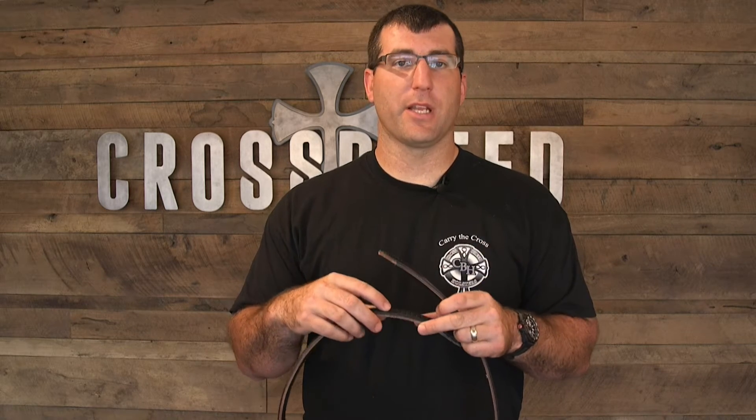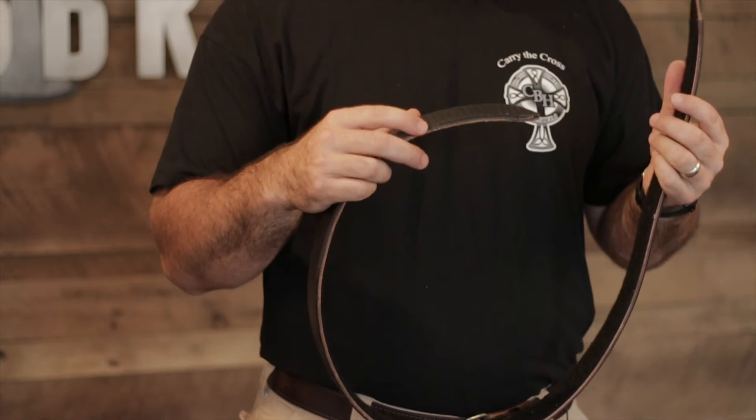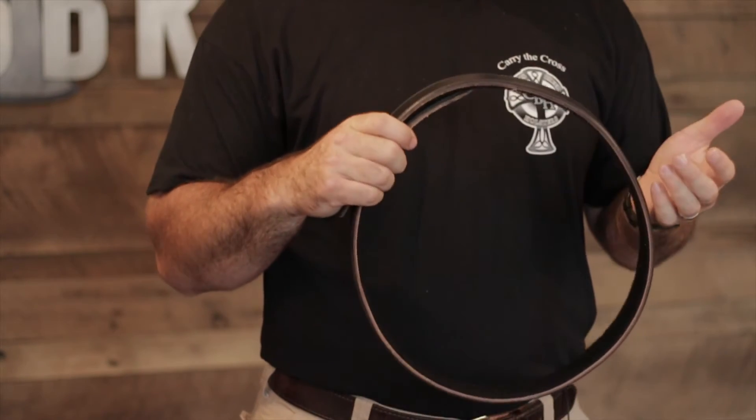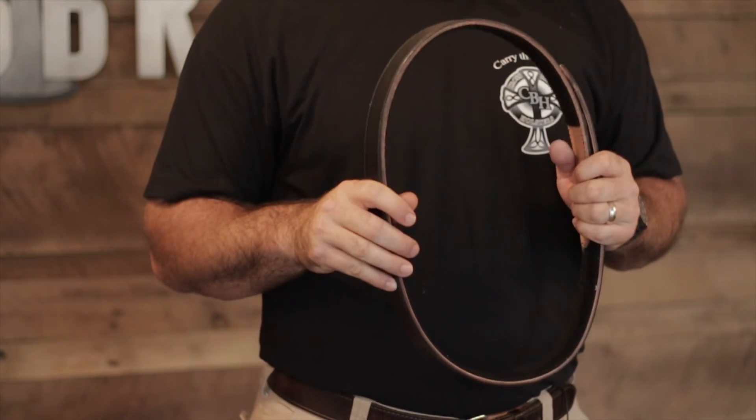There's Velcro sewn on either end of the belt, which allows for a micro-adjustment. You can adjust in small increments instead of having to go to the one-inch spacing on the holes on our standard belt. This belt also has no metal construction inside, so this allows corrections officers and other people that have to constantly go in and out of metal detectors to not have to remove their belt.